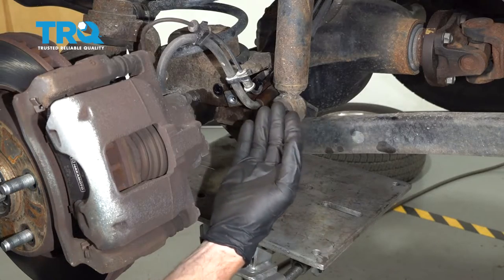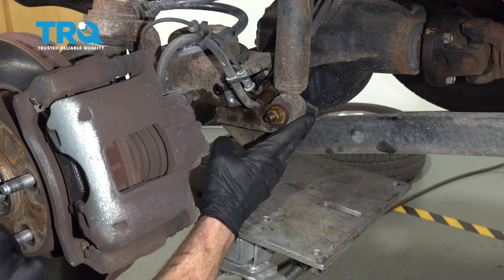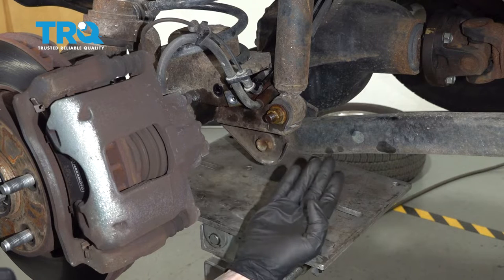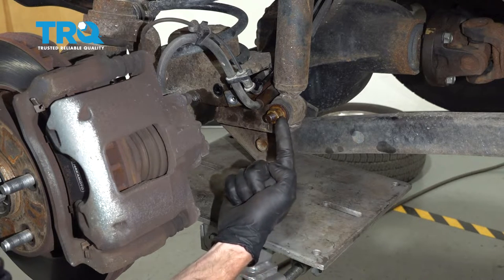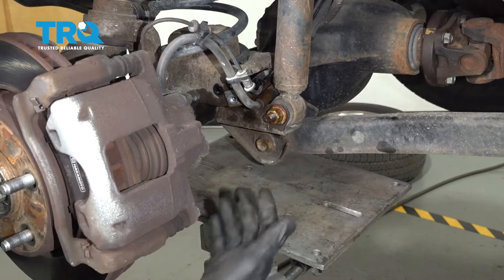Once you have both sides of that sway bar loosened, let's make our way over to the shock area here. You can see where the shock makes its way down and connects onto the front differential tube. We're going to have to remove the bolt that comes through from the inside towards the outside. I'll hold the inside with an 18 millimeter wrench and remove the nut with an 18 millimeter socket. Before you go ahead and take this out, make sure you apply a little bit of pressure underneath your differential.